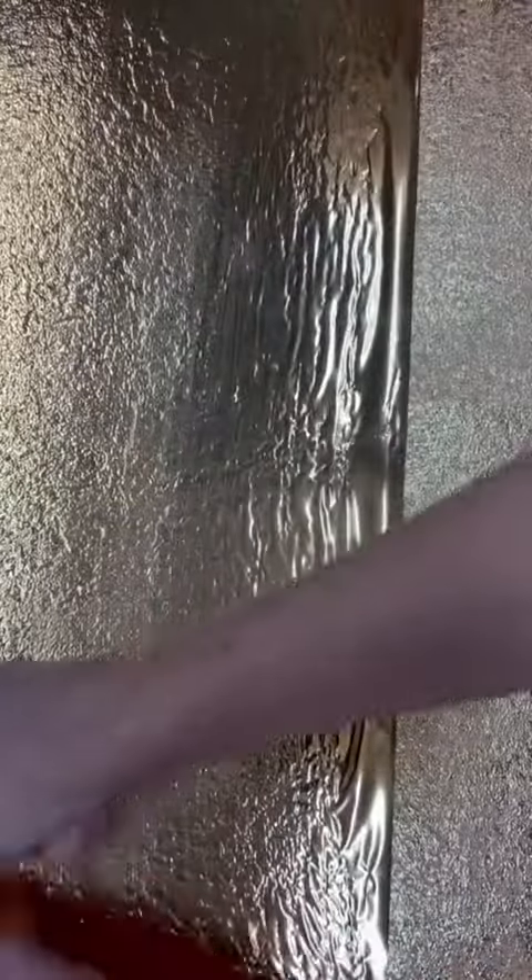I'm going to take another piece and do the same thing over here. So there you go — you get this beautiful, metallic, sparkly wall or ceiling.